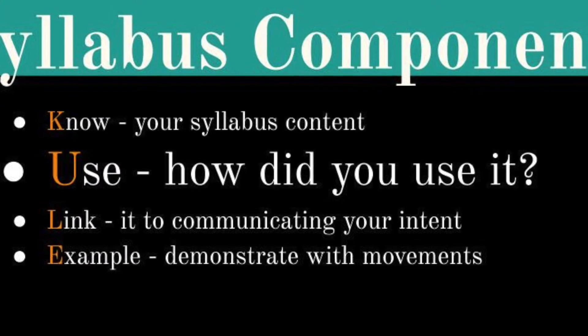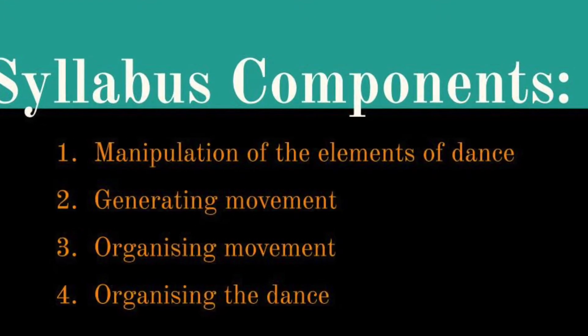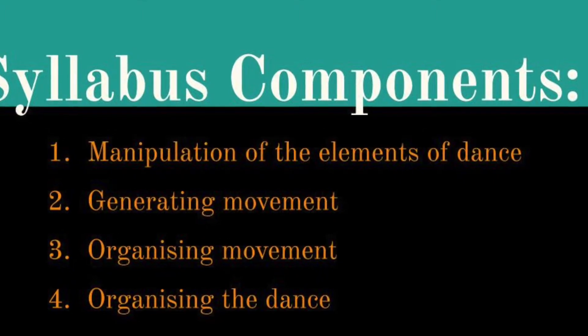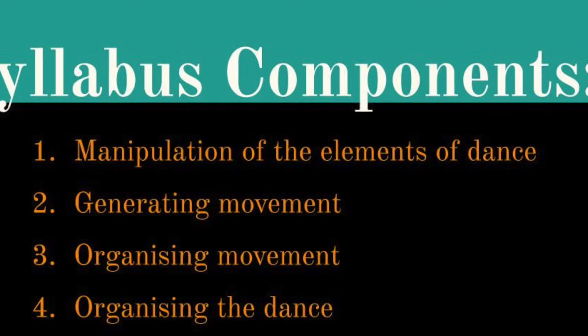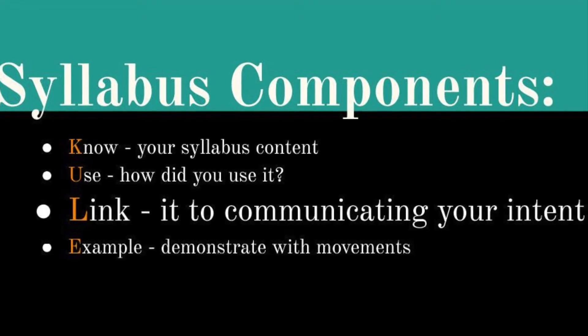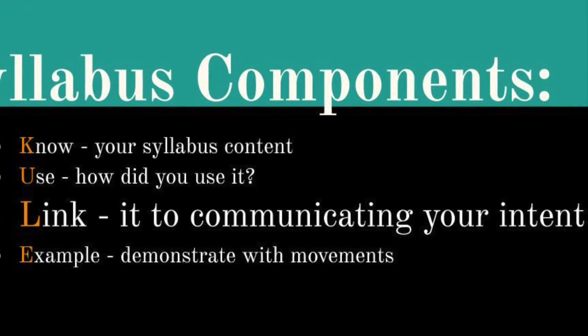This is where your process diary should help you prepare for your interviews, as you should have been documenting your composition process on how you have manipulated the elements of dance, how you have generated movement, how you have organized movement, and how you have organized the dance. You need to be prepared to talk about your choices in relation to each of these components, always linking your choices back to how they help communicate your concept intent, as all of your choices around your composition should be purposeful in helping communicate your concept intent.